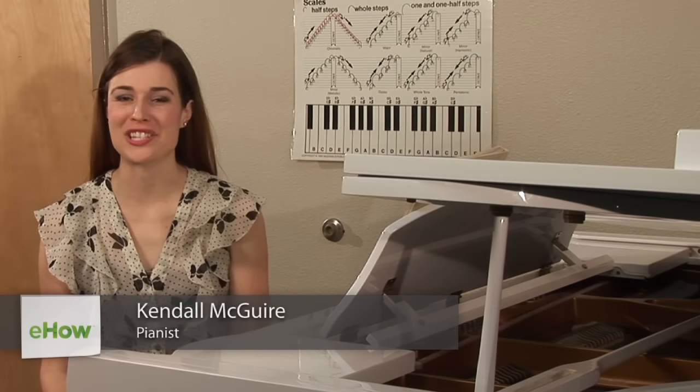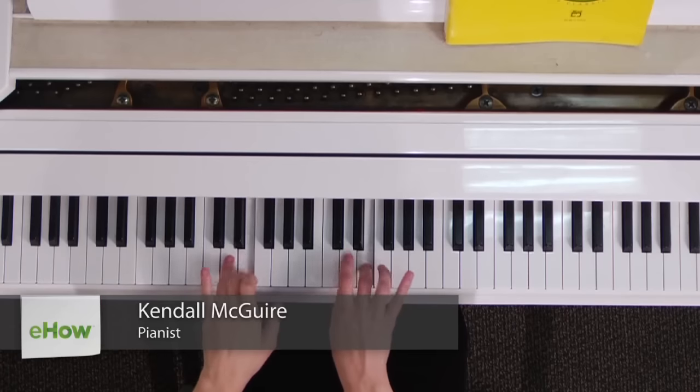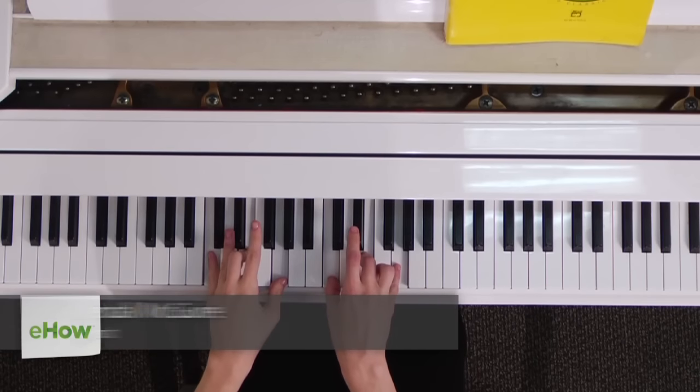Hello there, I'm Kendall McGuire, piano teacher, and I will be showing you in this short clip how to place your fingers on the piano.